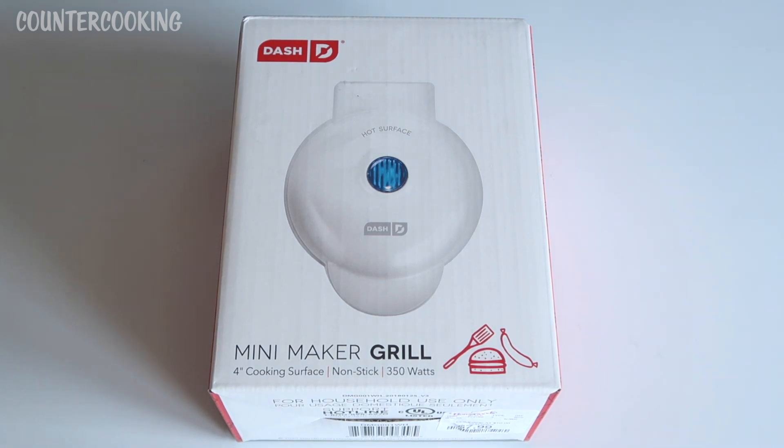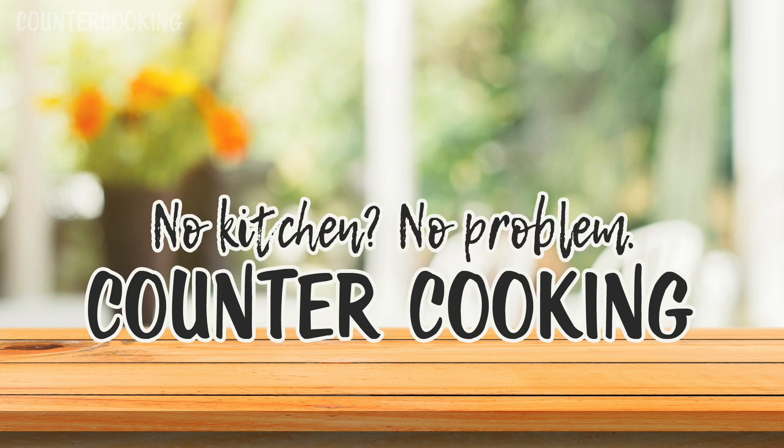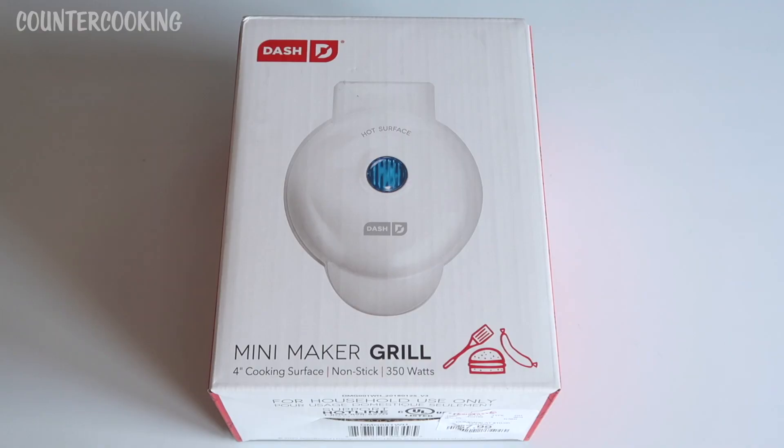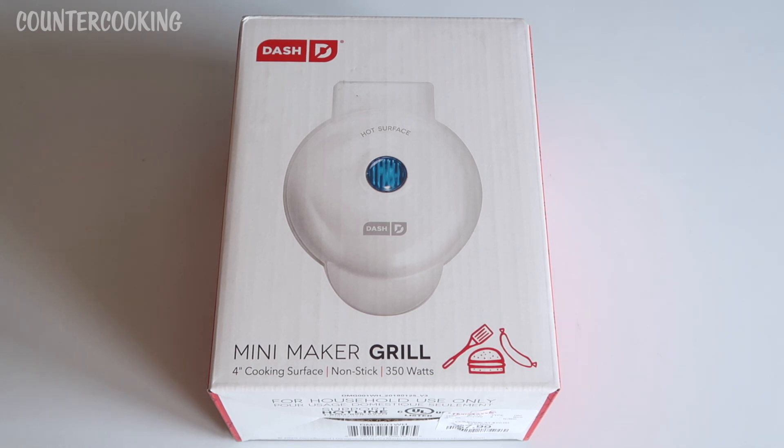This is my new Dash Mini Maker Grill. I got this at HomeGoods the other day — it was only $7.99, so I could not pass that up.